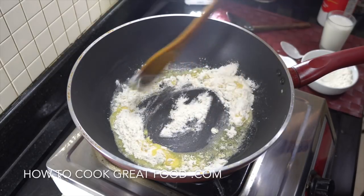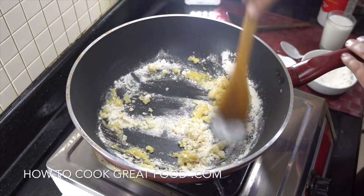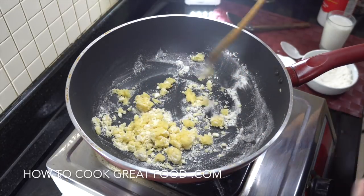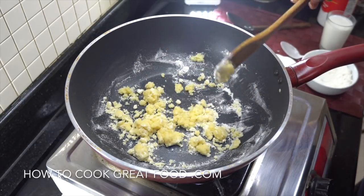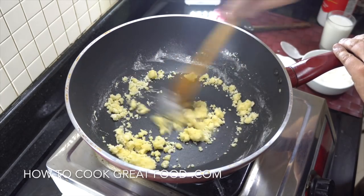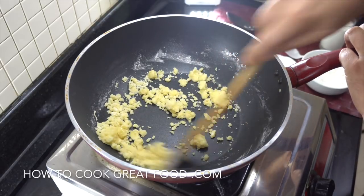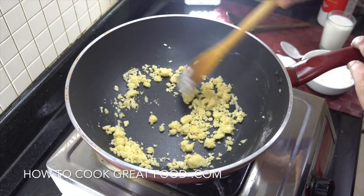Now let's go in with the plain flour — I'm going to sprinkle in about three tablespoons. Mix this in — you don't need loads of flour. Cook this on a lowish heat and as you can see it's forming together, which is called a roux. We're going to cook that for about four to five minutes, keeping it moving all the time on a gentle heat.